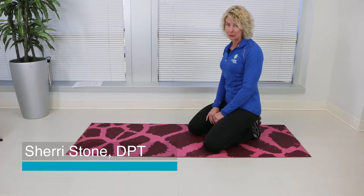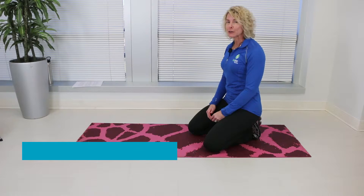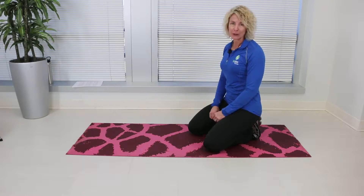Hi, this is Dr. Sherri Stone from the BioSpine Institute. Today we're going to learn how to do a plank on the elbows. We do this exercise to strengthen our shoulders, our abdominals, and as well as our low back.